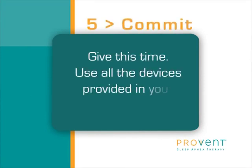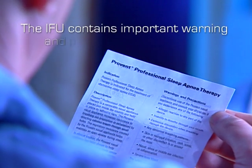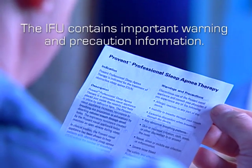Use all the devices provided in your first pack. We're here to help. For questions or to order additional devices, simply call 1-888-SLEEP-WELL or 1-888-757-9355. Nurses are available 24/7 to assist you with questions on how to apply or get used to wearing Provent Therapy. Before using Provent Therapy for the first time, make sure you read the IFU, or the instructions for use, included in the Provent Therapy packaging.